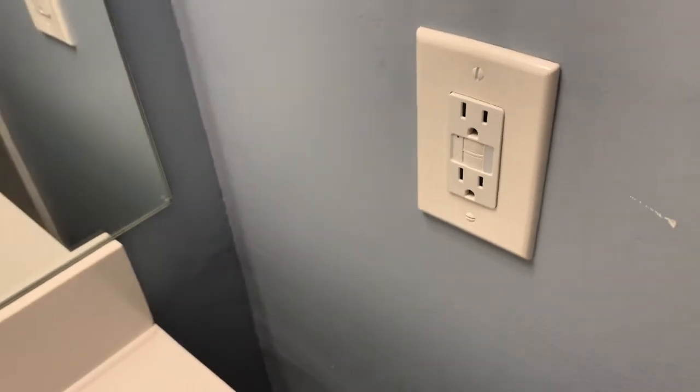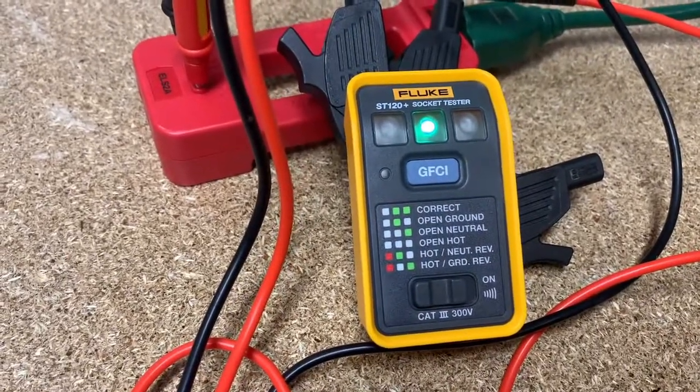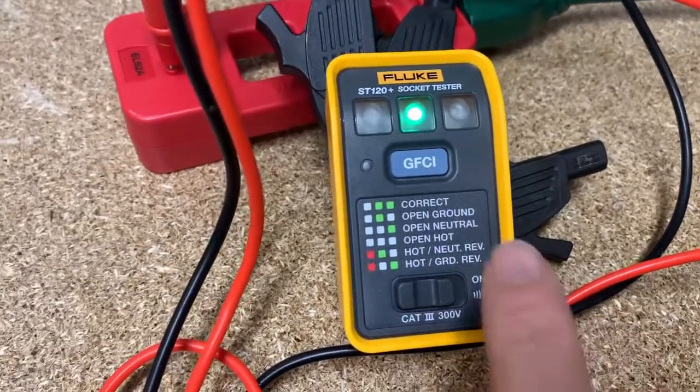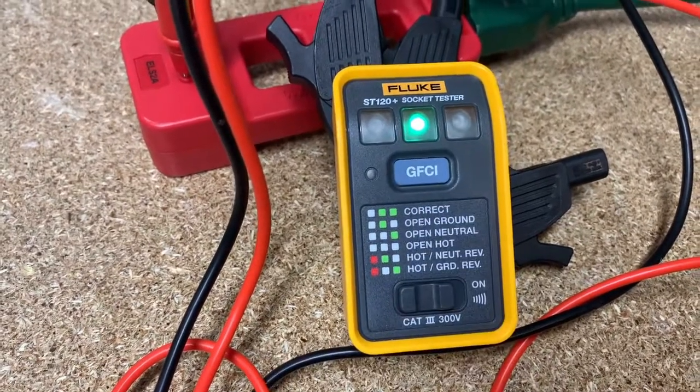Let's go see if we can get it to give us some red lights. Here it is hooked up with no ground, and as you can see — open ground — only one light in the middle. And that's what we've got.